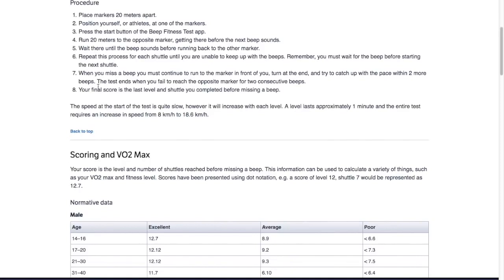When you miss a beep, you must continue to run to the marker in front of you, turn at the end, and try to catch up with the pace within two more beeps. The test ends when you fail to reach the opposite marker for two consecutive beeps. If the beep goes before you get there, don't give up — quickly get to that marker, increase your speed, and get back before the next beep. If you don't make it, that's two consecutive misses and you're done. Your final score is the last level and shuttle you completed before missing a beep.